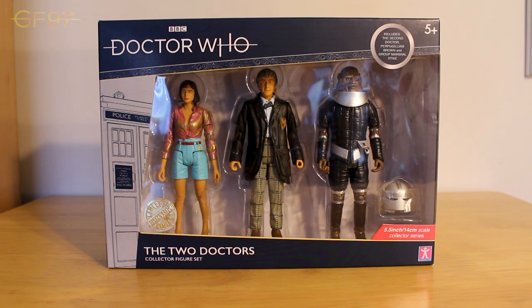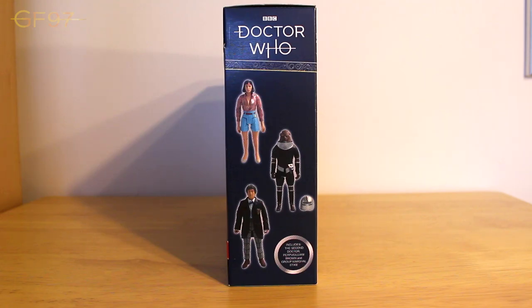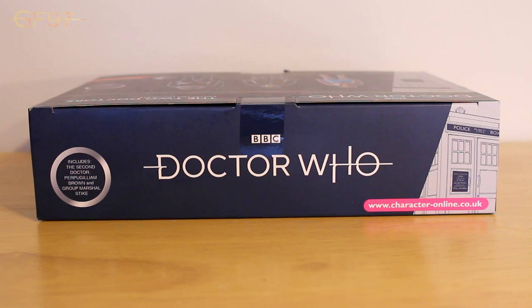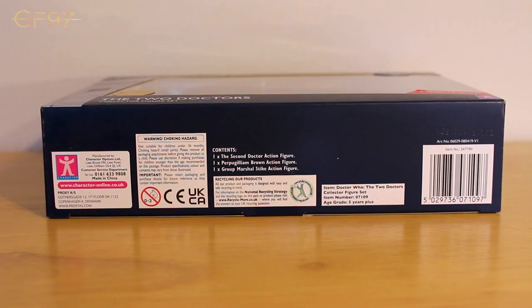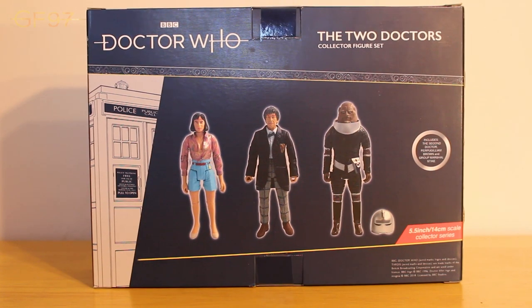Bottom left we've got the set name - the Two Doctors Collector Figure Set. Bottom right corner tells us what series these figures are part of, and below that we've got the Character Options logo. The left side has the Doctor Who logo and 3D TARDIS design. Right hand side has the Doctor Who logo again with three promotional photos of the figures. At the top there's the same information but with the Character Options online website. The bottom has more technical info including copyright stuff and barcodes. The back has the same information as the front with the same promotional photos, but no information about the story - which would have been a nice addition.